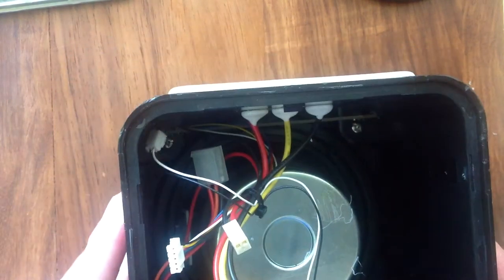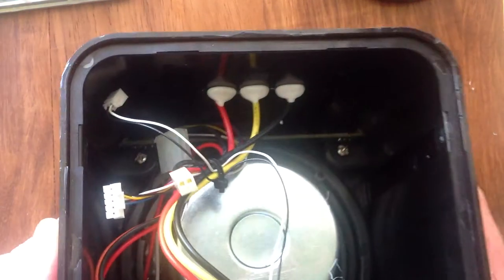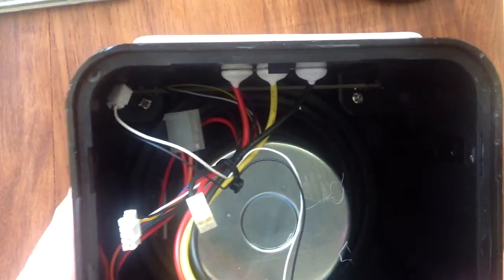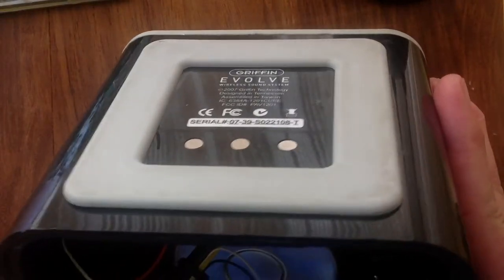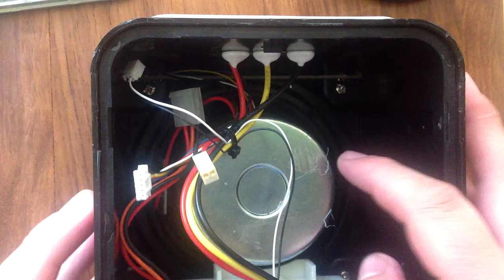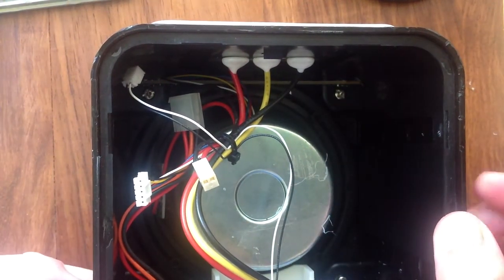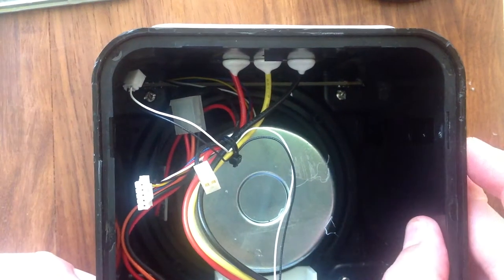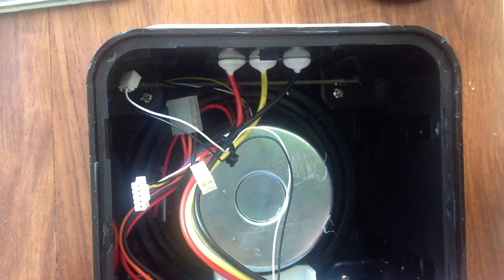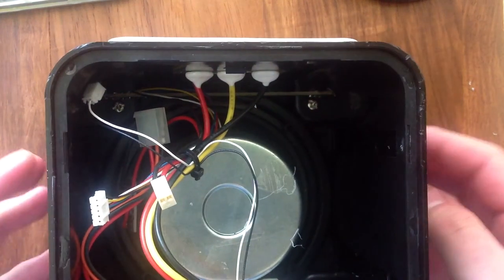The sad thing also is that this thing is very well built apart from the fact it's throwaway. It's incredibly heavy for the size. The speaker appears to be good quality as far as I can tell, but I don't know much about speakers. It's very heavy and shielded. The box is made out of rather thick plastic. There's a layer of sponge, another layer of plastic and a grommet around the back part. I'm guessing that all helps with acoustics.